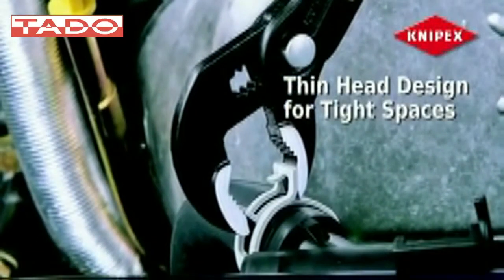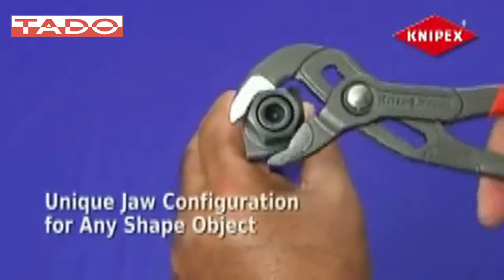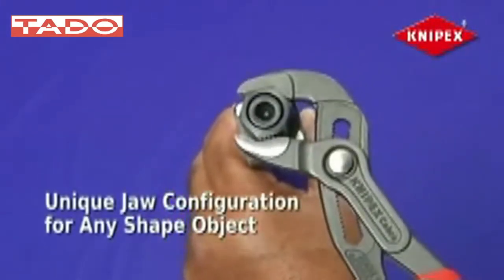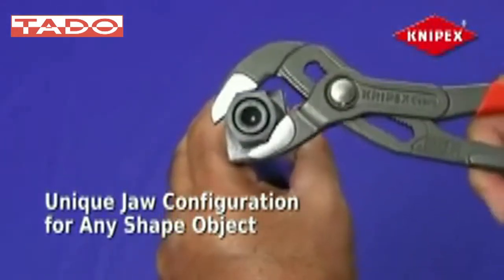Cobra pliers feature a thin head design to fit into places others don't, so there's no need to change tools when working in tight spaces. While other pliers' jaws are either flat or round, Cobra's unique jaw configuration can grip any shape object — flat, round, hex, or square.